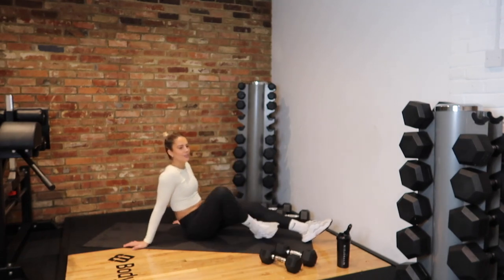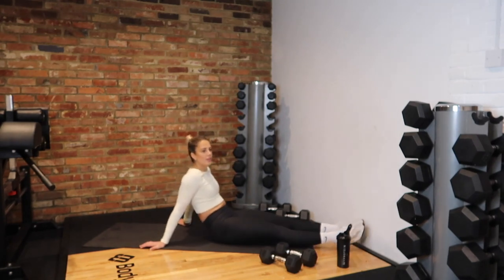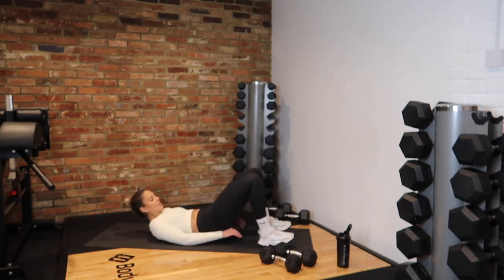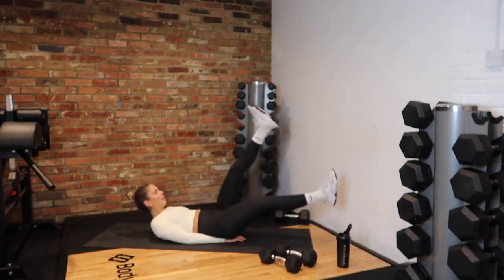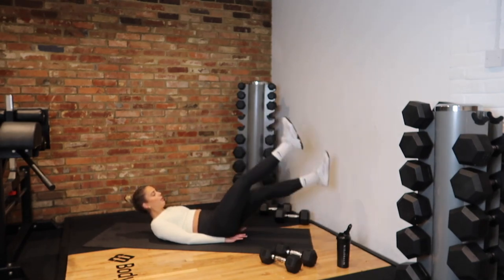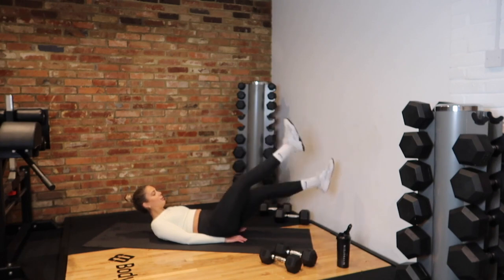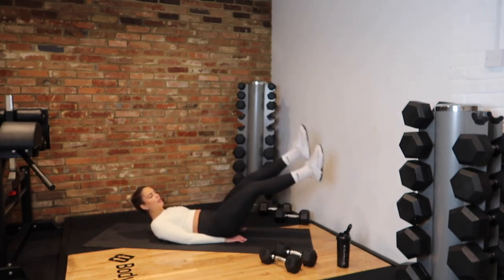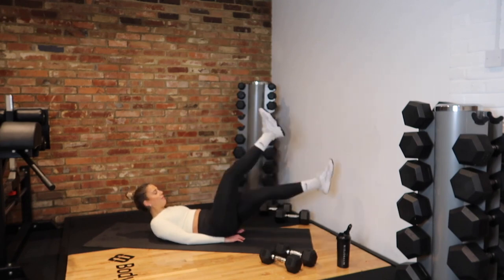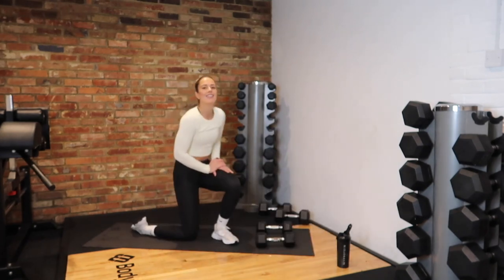We've got our flutter kicks. In 3, 2, 1 — go! Remember, put your hands on your bum — this will smash your back. My core is burning. 20 seconds. 5, 4, 3, 2 and rest. Round one done!